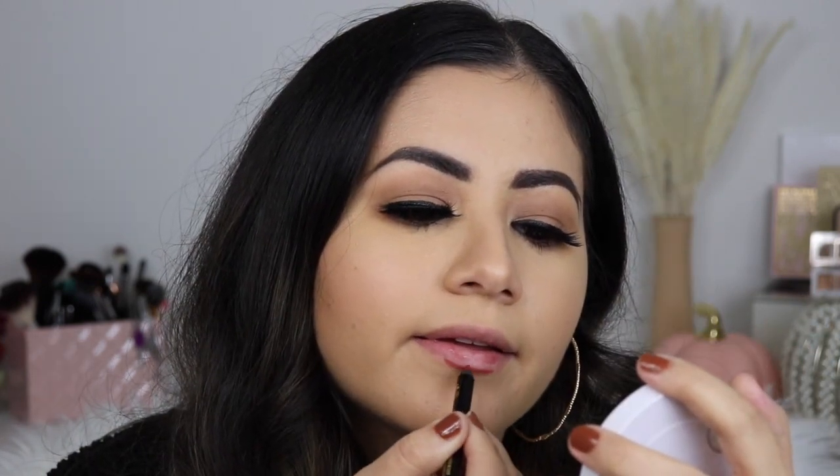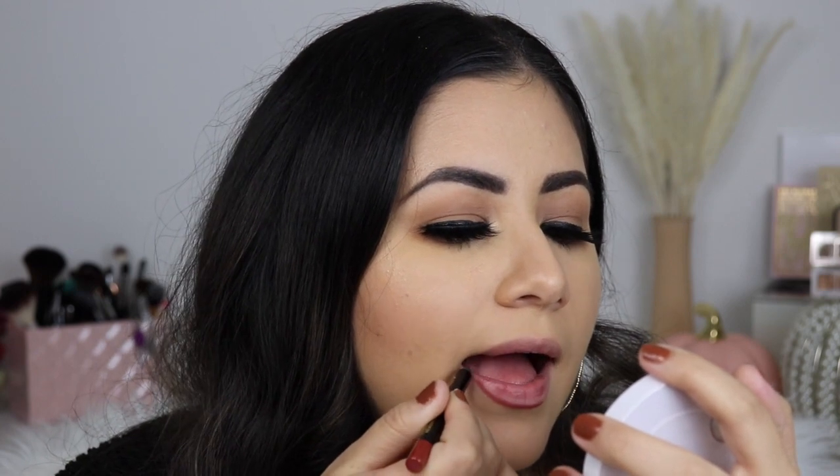I'm excited to put this all over my lips, so I am going to start with the lip liner first. So this is the lip liner on its own. The lip liner doesn't feel as creamy as her lipstick formula, just in my opinion. My lips are also super, super dry, so I'm going to go ahead and apply the lipstick right on top.